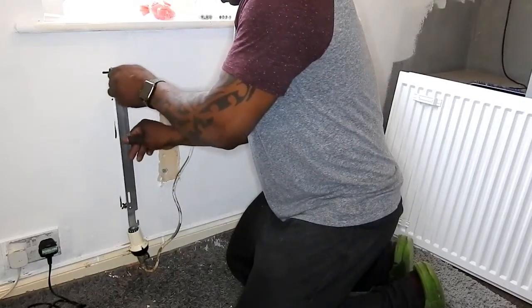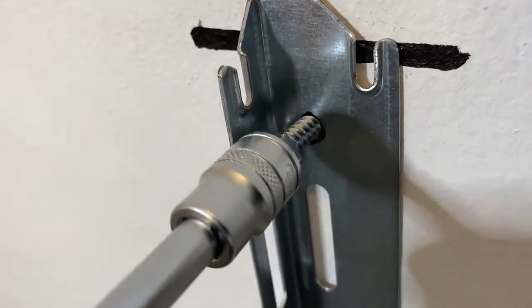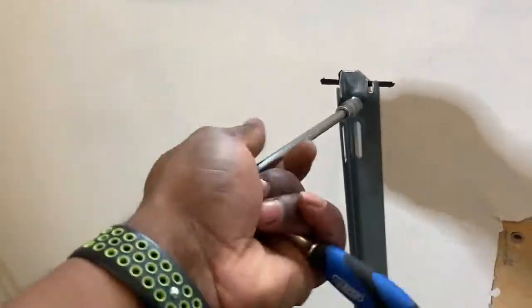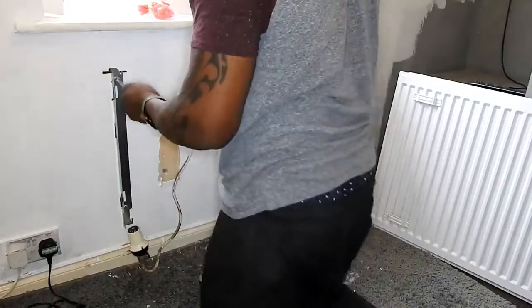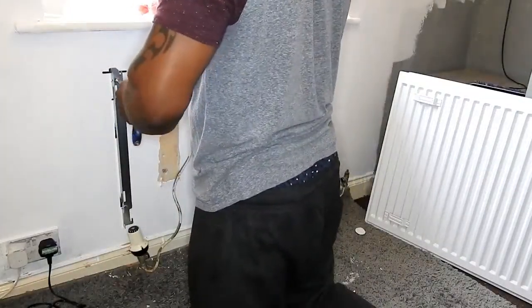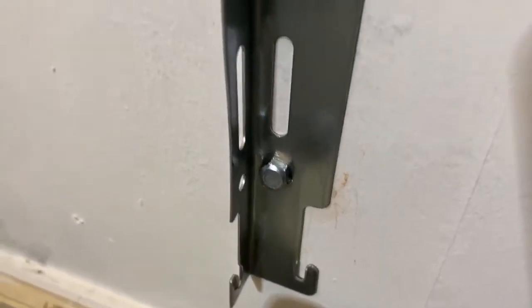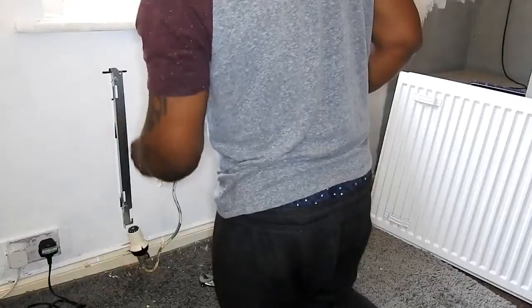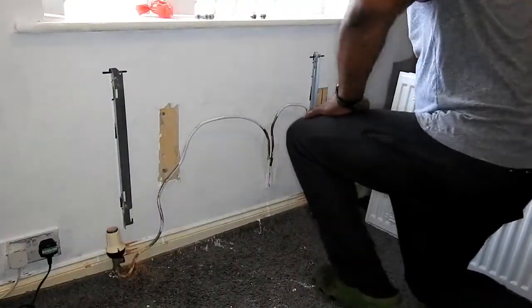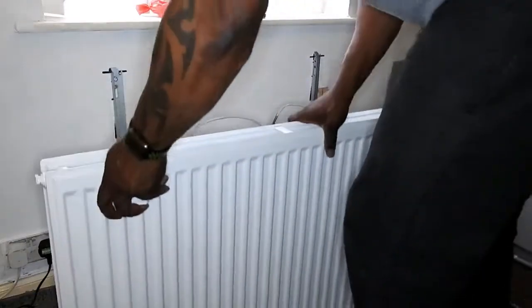I'm just going to screw the mounting brackets to the wall. You can see them here — just a 10mm head on this one, top and bottom, and I've got to do the same for the other side. That's nice and tight — as you can see and hear, it sounds solid, that's the sound you want. That's tight against the wall. Now that I've got both brackets on...